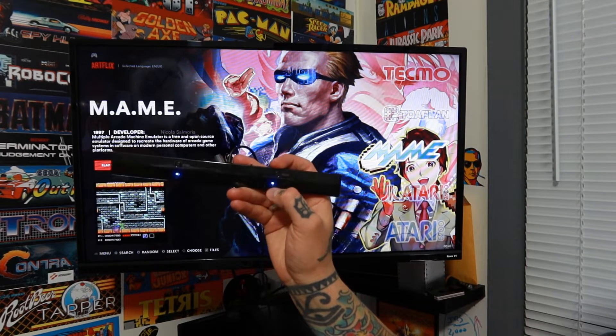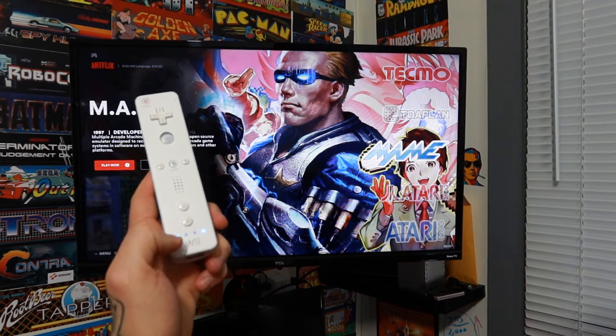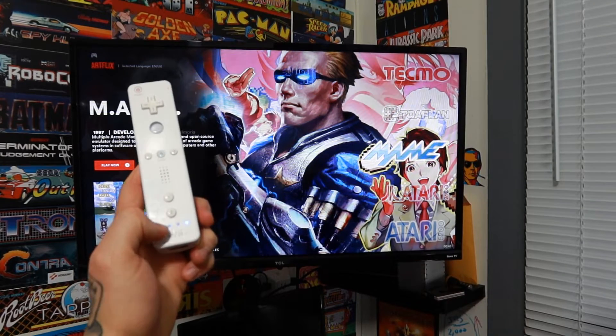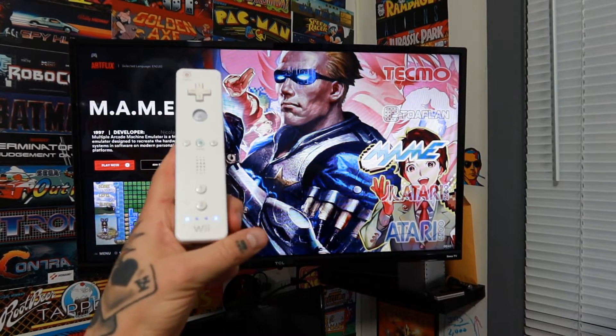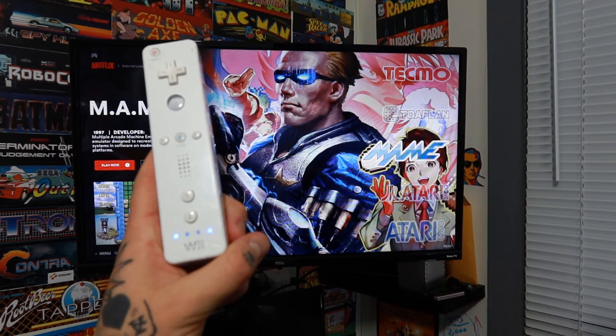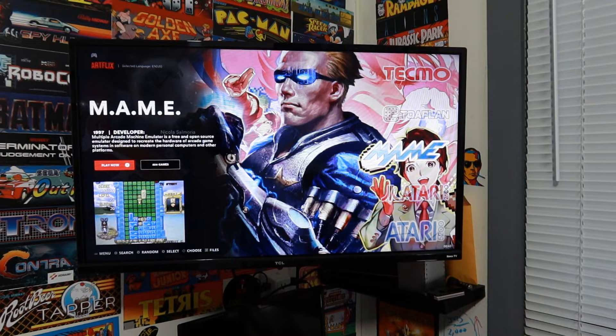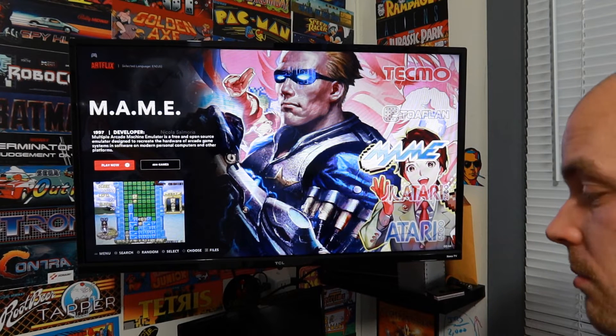Just hit the mode button until that number two lights up. Once you do, the lights on your Wii remote will light up with lights number one and number four. There are four LED indicator lights, and number one and number four being lit up is how you know that everything has been set up properly between your Wii remote and your Dolphin bar.